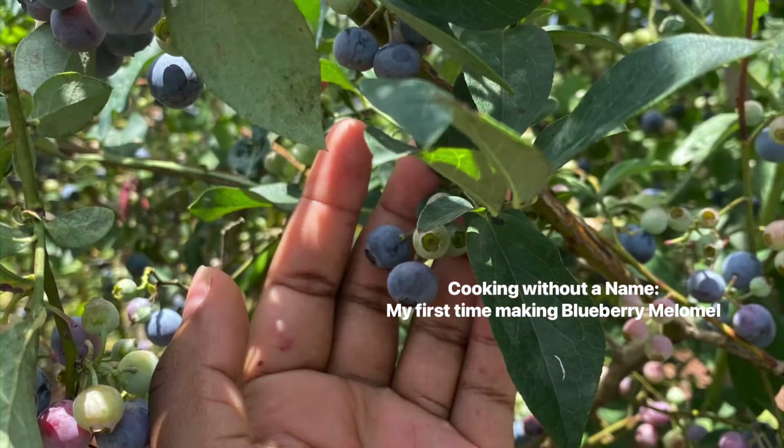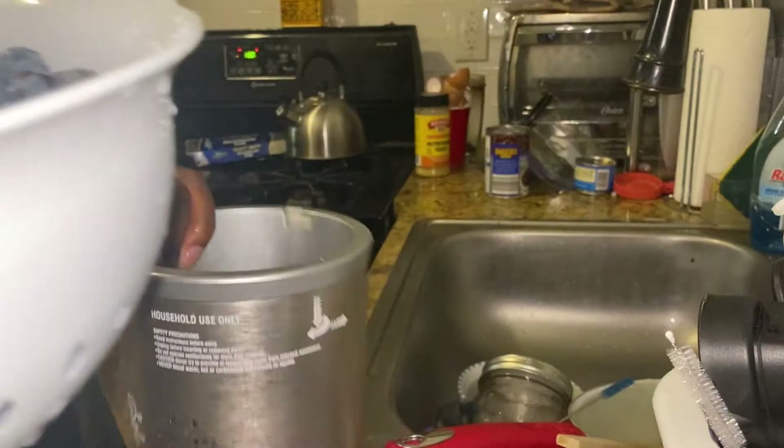It's July in Georgia, which is the height of the blueberry picking season. I'm going to show you how I've made blueberry mead, or blueberry melomel.